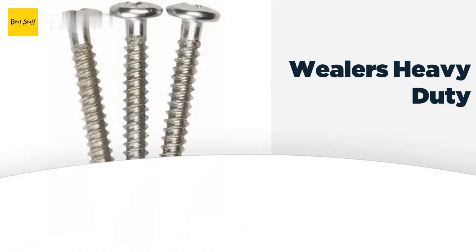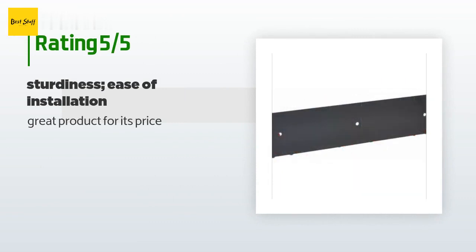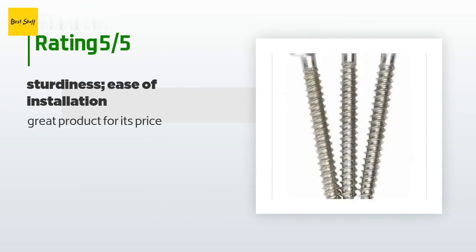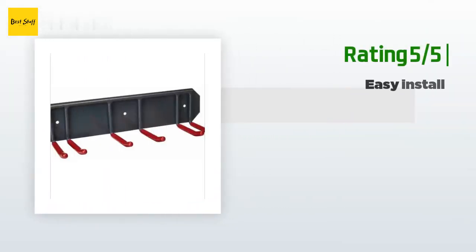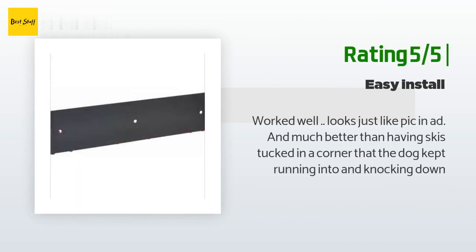The average rating of this product is 3.7 stars from more than 98 customer reviews. A customer said: great product for its price. Another happy customer said: worked well, looks just like the pictures, and much better than having skis tucked in a corner that the dog kept running into and knocking down.